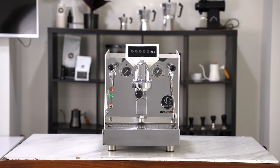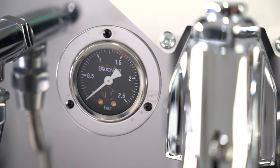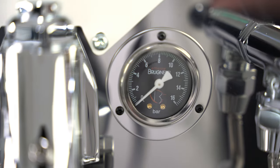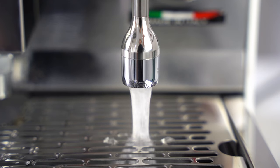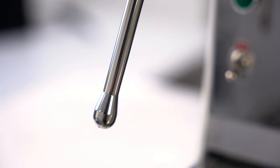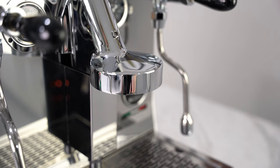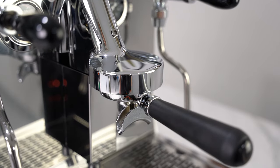Brunetti have packed a wide spread of features into the Giulietta that really makes it stand out, especially at its price range, sporting features and functionality that you would expect from a much more expensive machine. Firstly, it features an E61 group head which will fit most portafilters with its 58mm profile.